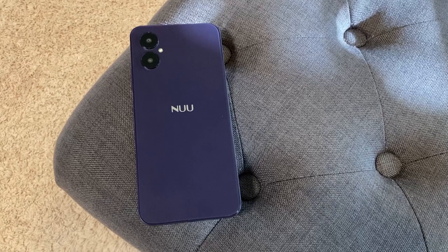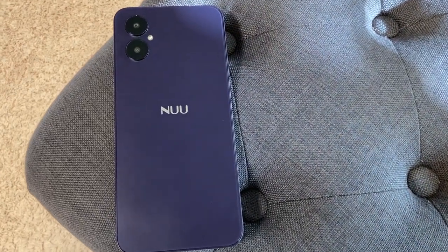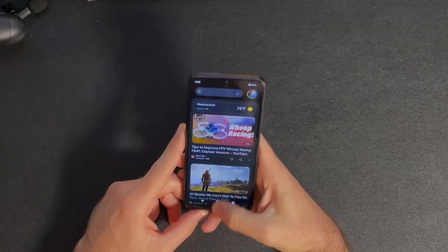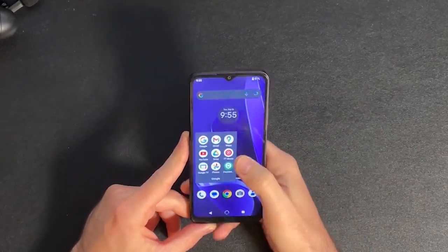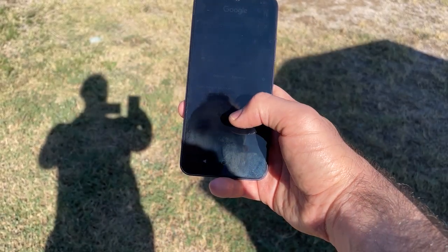It comes in two colors. The one I have is a deep purple and I really like the look of it, but you can also get it in pure white. The screen is 720p, it's an LCD and can run up to 90Hz, and it looks great in my opinion. The colors are rich and it gets plenty bright for outdoor use.